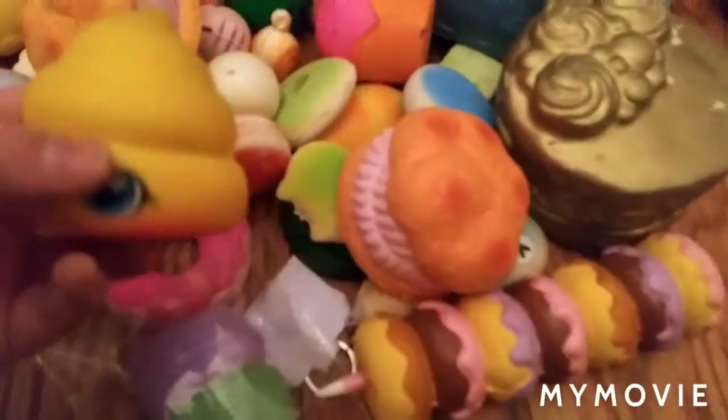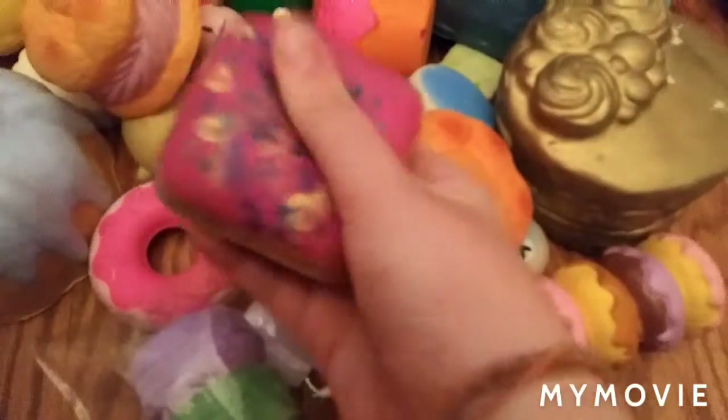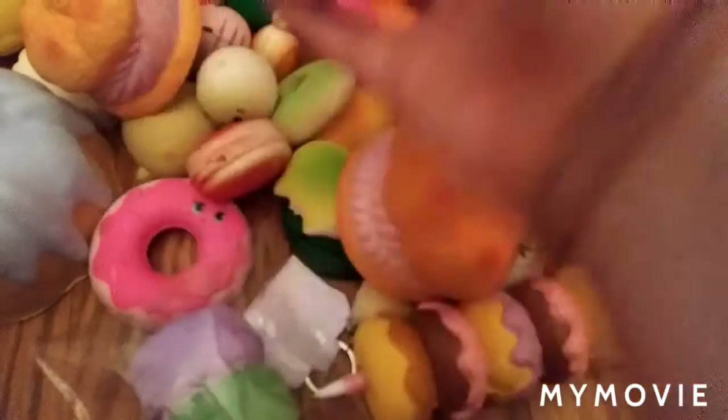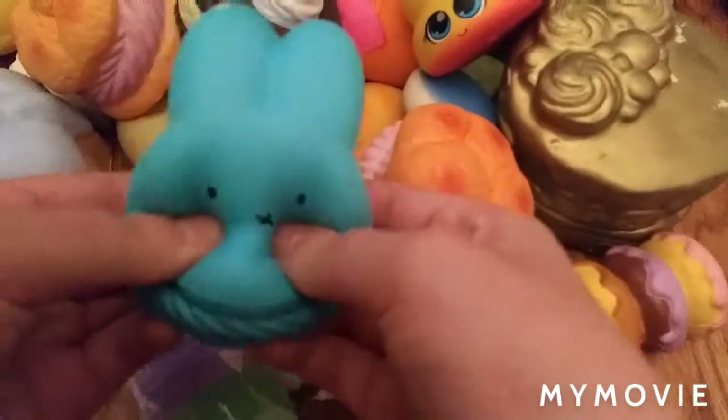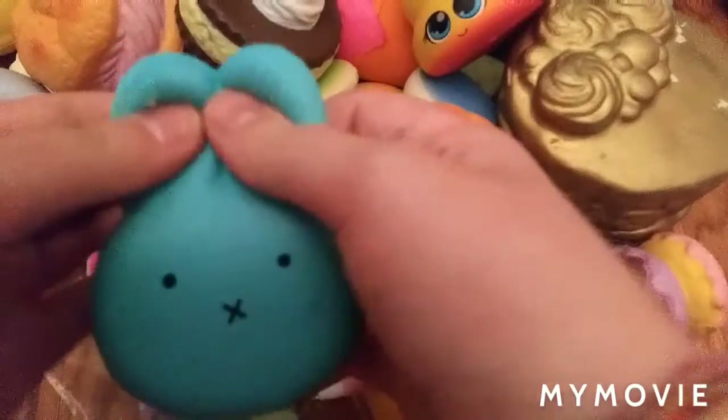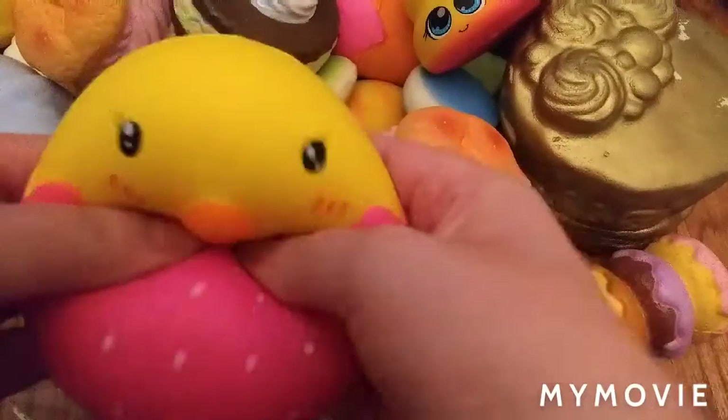Another cream puff squishy. So we have this deco squishy and this poop squishy. Now we're just doing the rest of the squishies. We have this chocolate squishy. Miffy squishy. Chicken and a...